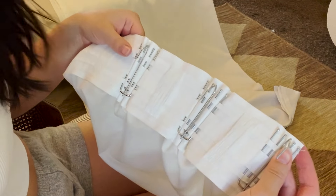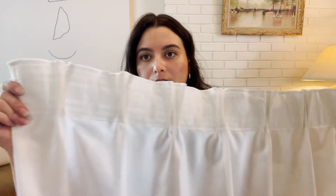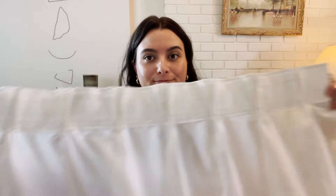I have one full panel here all done. I just want to show you how it's looking. On the back side they have these little hooks, and that's what we'll attach the ring to — that's what will slide onto the curtain rod. Once I get them all done, I'll come back and put the rings on and show you what it looks like up on the curtain rod.